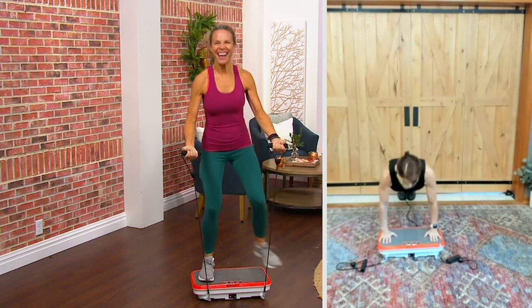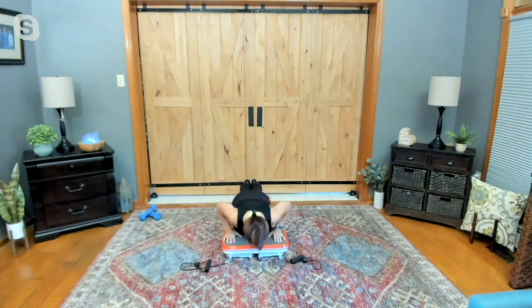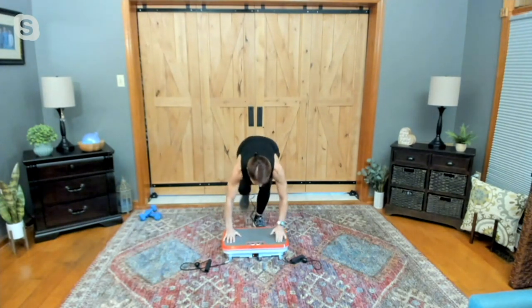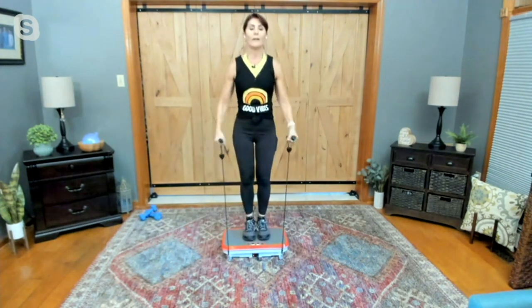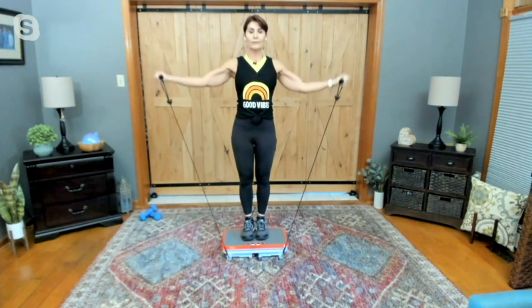Look at her arms — take it up a notch, do a little bit more. Whatever exercise you're doing, make it a little bit more intense by using this. But again, if you just want to start off doing nothing but standing there, you can do that as well.